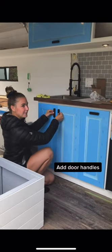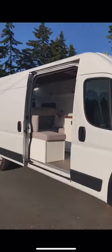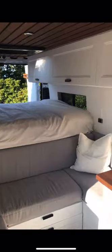Lastly we added door handles to add a little spice. We chose black to carry the black accents throughout the van, and here they are. We love how bright this van is and how the whites perfectly contrast with the dark browns in the ceiling and the countertops.